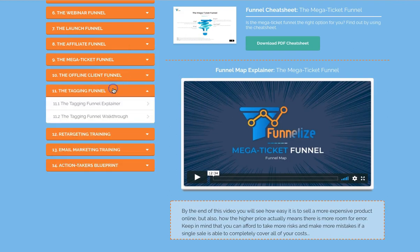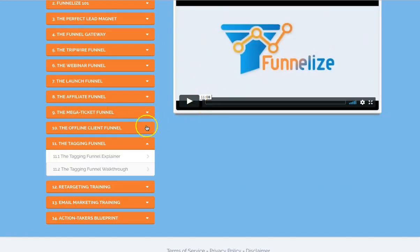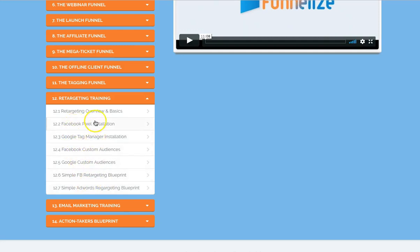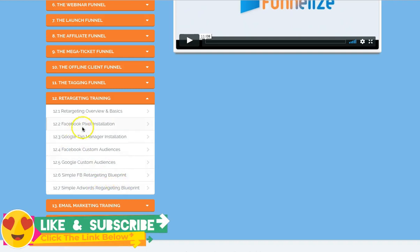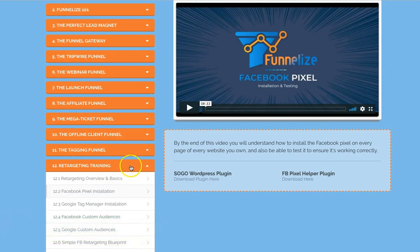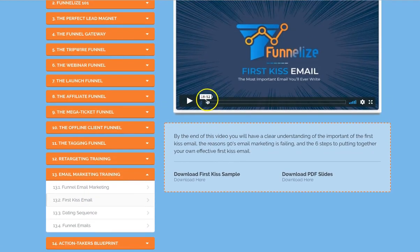The tagging funnel is an interesting one — it's basically about segmentation of your email list. It's all provided as a case study there. There's also a great section on retargeting and email marketing. As you can see there's a tonne of training — using Facebook Pixel, Google Tag Manager, Facebook retargeting blueprint, Adwords. So this will all come in handy. It's best to purchase this within the first week because I think they're going to remove some of this content once the launch date has gone. The email marketing training has four videos and is very important. The first email is the most important — that video is nearly 20 minutes long.